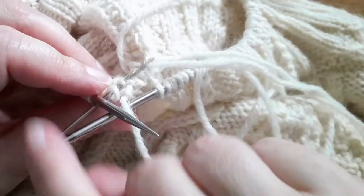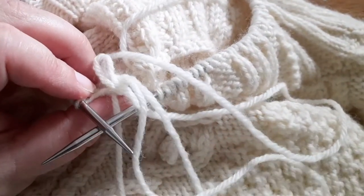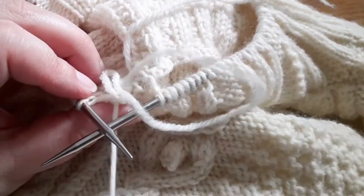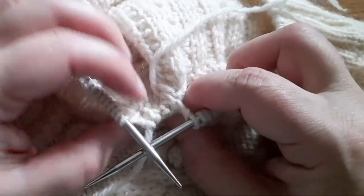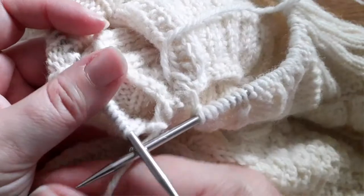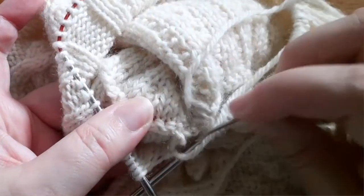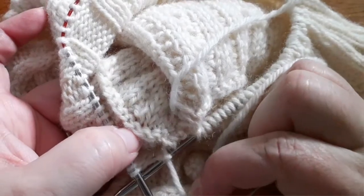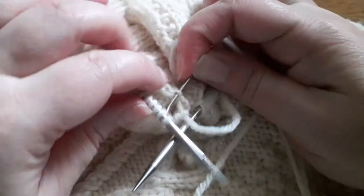Once you've inserted under the legs of that stitch along the pickup edge, find the matching stitch on your needle — it should be the first stitch on your left needle. Insert the tapestry needle from back to front into the center of that loop. Pull your needle through, pull the yarn through, and adjust the tension. Remember: if your collar needs more stretch, keep it a little loose; if you want a nice firm edge, you can tighten right up on that.